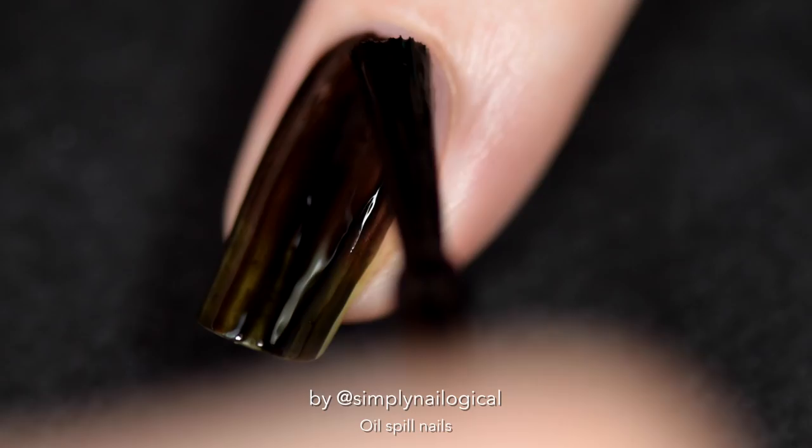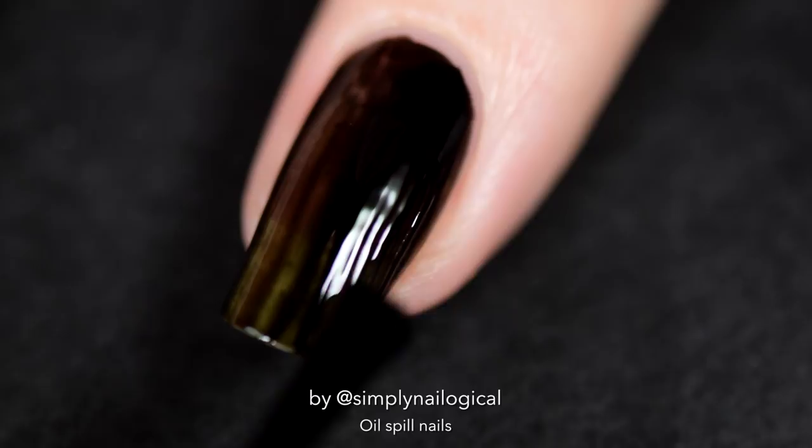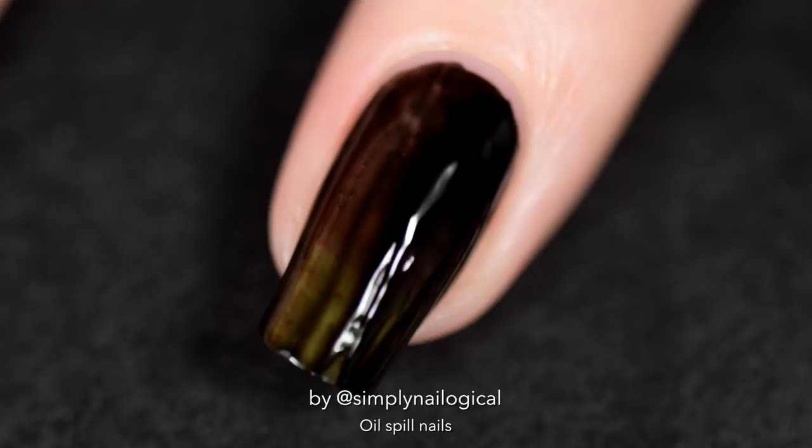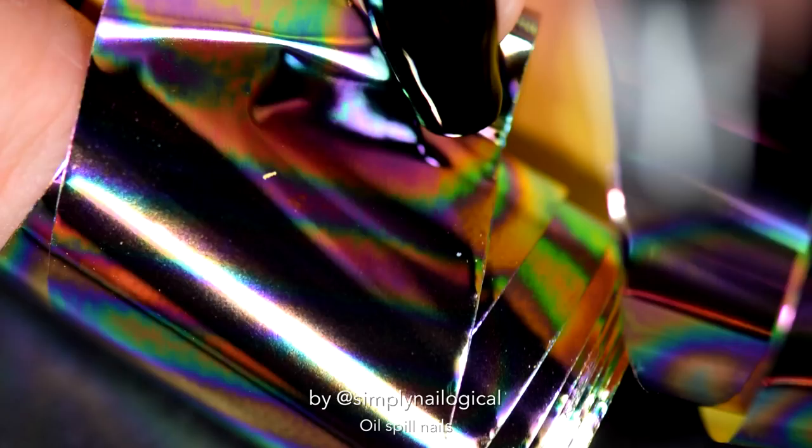No matter what color your natural nail — whether it's yellow, white, pink, smurf blue, whatever — you probably want a black polish that covers the nail in one coat. Because it's black, which means it's the darkest shade of all, which means it should be the most opaque, so why aren't you doing your job? It's totally possible that some of you out there have had this polish and it's opaque for you, but that's one of the problems with mass produced nail polish. Sometimes there's batch inconsistencies and I guess I got a shitty batch.